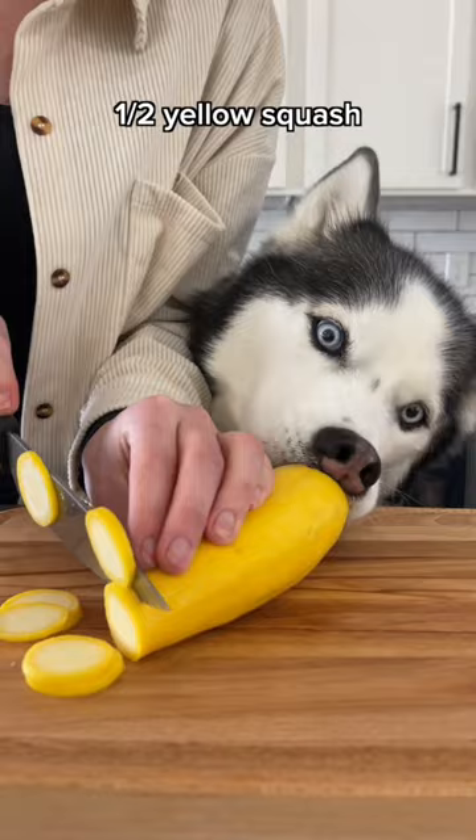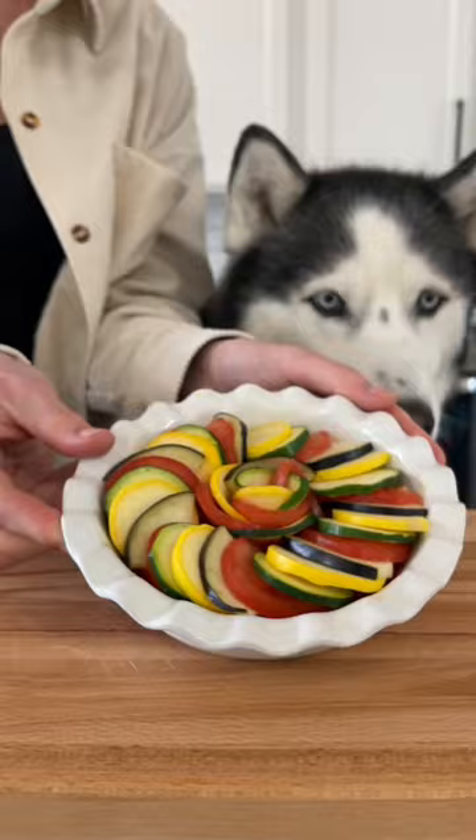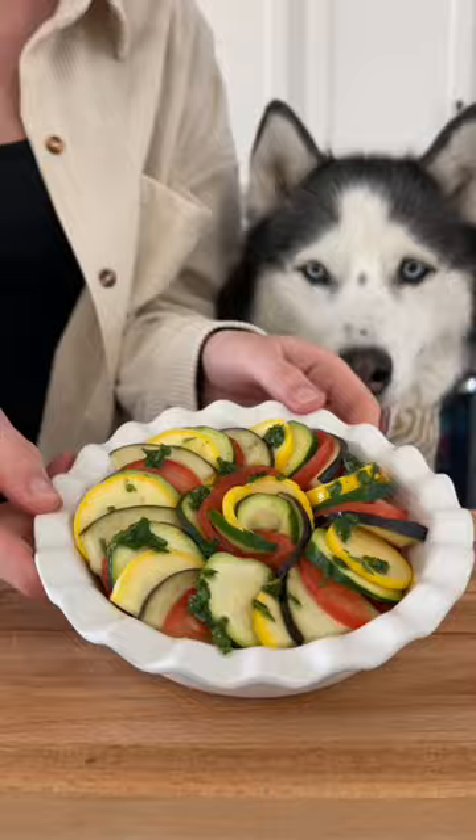Place the sliced veggies nicely around the top of the dish. Add a teaspoon of coconut oil and spread it around. Wrap it with tin foil and bake at 375 degrees for half an hour.